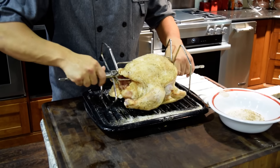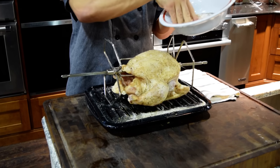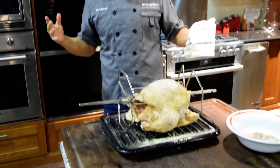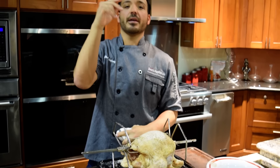So guys, what I have here is a chicken already screwed up on the spit right here. I've got a quick seasoning — some mustard, some sugar, some salt. Just apply it liberally. You guys can use any rub you want. Make it fun. Have some fun with this. So this guy is ready to roll, it's all trussed up. Let's take it right to the oven.